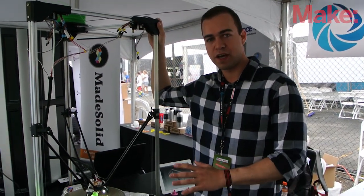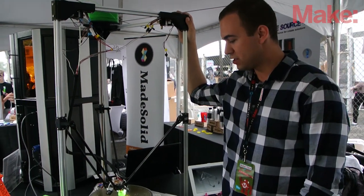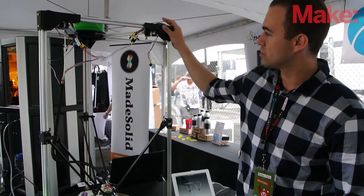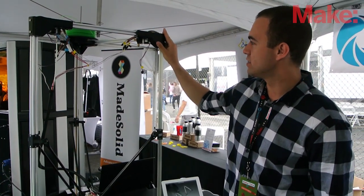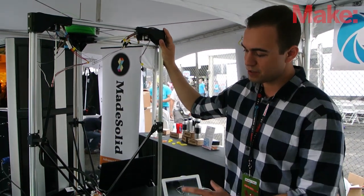We're shipping 300 units of these printers in four weeks to our backers. This unit is a very good unit. It has a large build volume and strong construction with zinc alloy corners and injection molded parts. It's a statement from any direction.